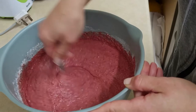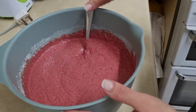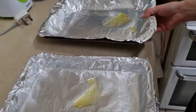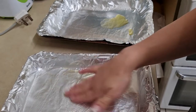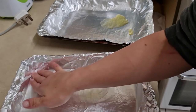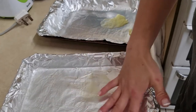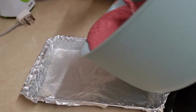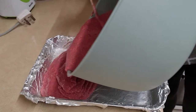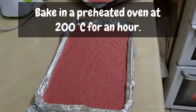The next step is you need to grease the trays ready. You need to do it quite properly, so when you bake the liver cake it won't stick to the foil. So here we go — you want to fill the tray. Okay, ready to go.